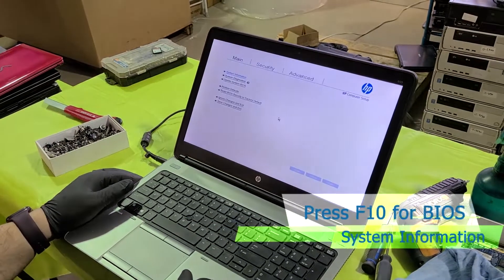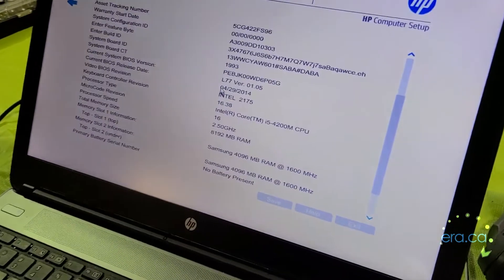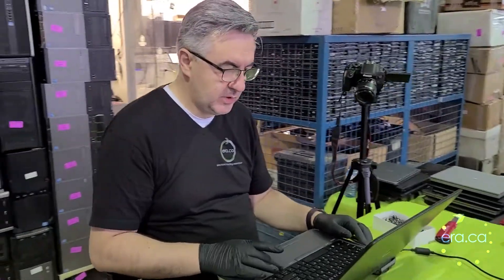Power it on and go into the settings. With HP it's F10 for BIOS. System information — there's two DIMMs, 4 GB each, 8 GB of RAM. On HP computers no information is given about the internal drive.